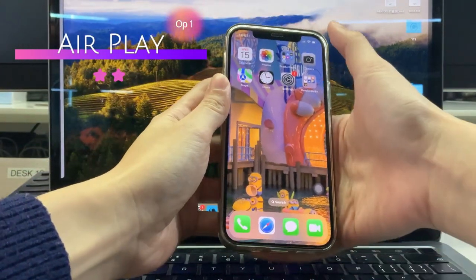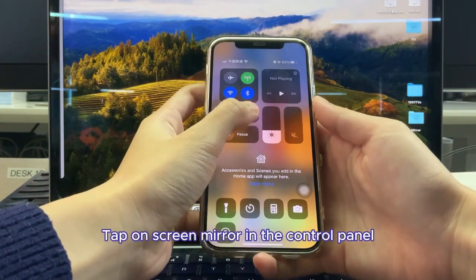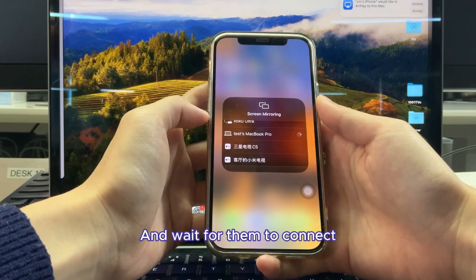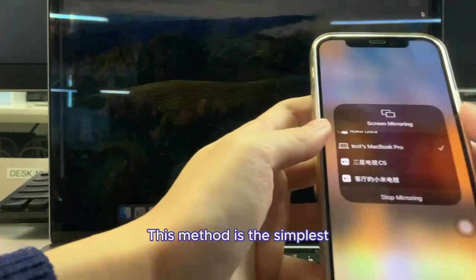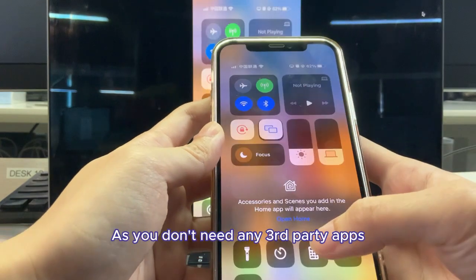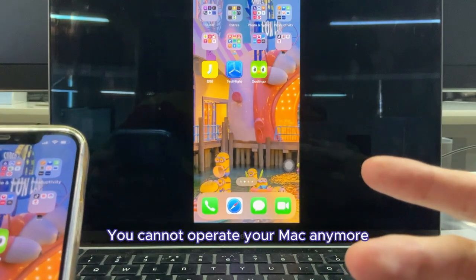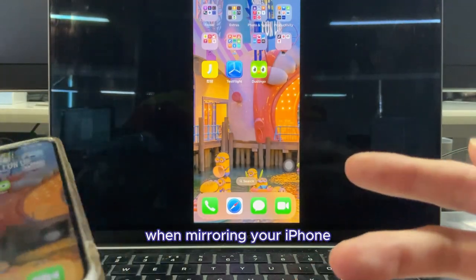The first method: AirPlay. Tap on screen mirror in the control panel on your iPhone, find your Mac on the device list, and wait for them to connect. This method is the simplest, as you don't need any third-party apps. However, there's an obvious downside: you cannot operate your Mac anymore when mirroring your iPhone.